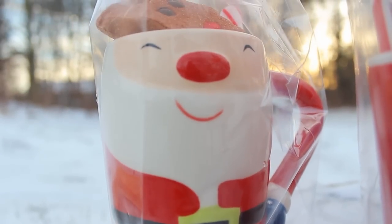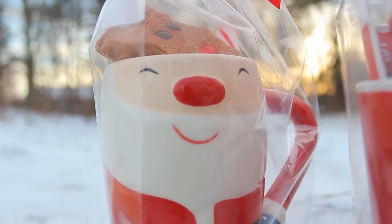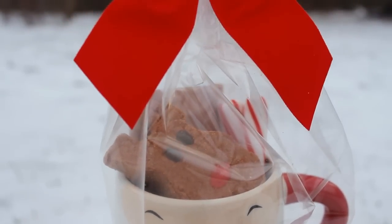And here is my finished Santa mug. I love the way that this one came out. I think the reindeer peep looks really cute and gives it a nice touch.